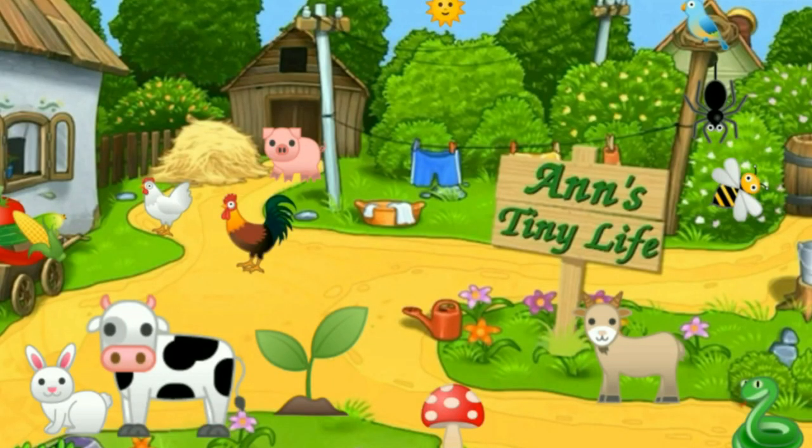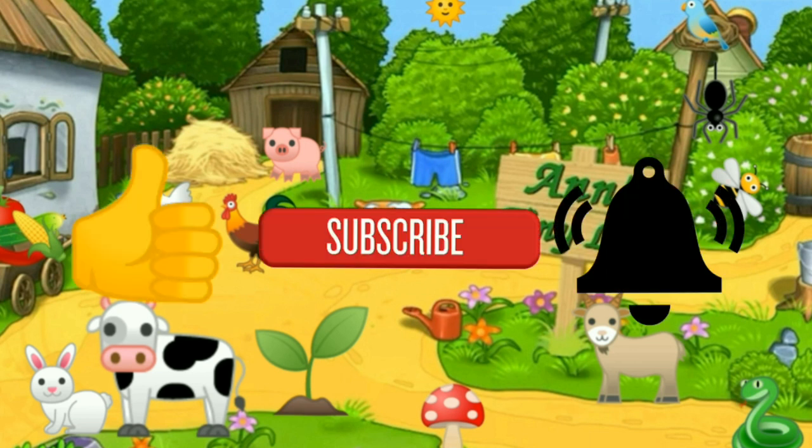Thanks for watching everybody! I hope you enjoyed the video. Make sure you like, subscribe, hit the bell — and y'all have a good one.